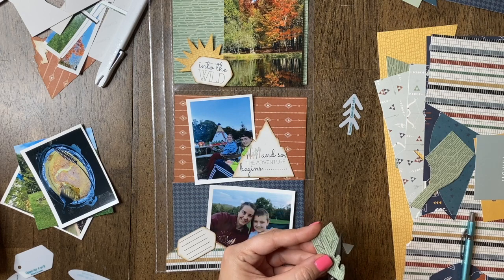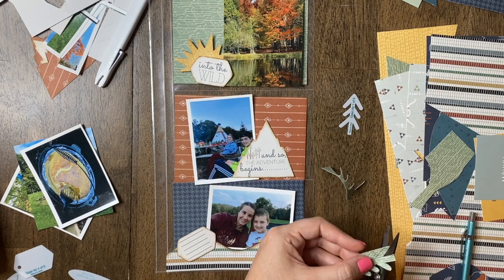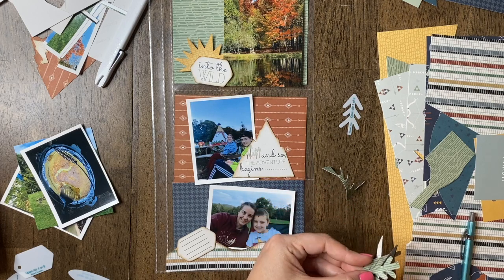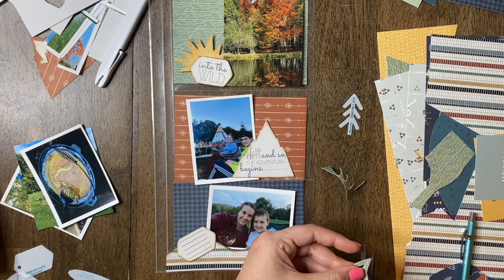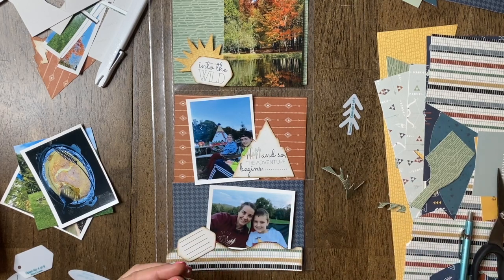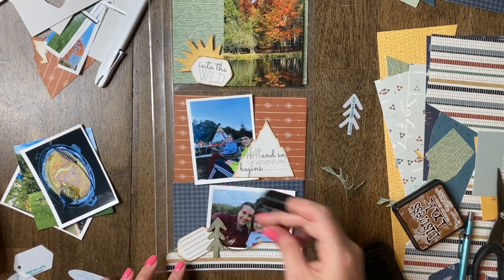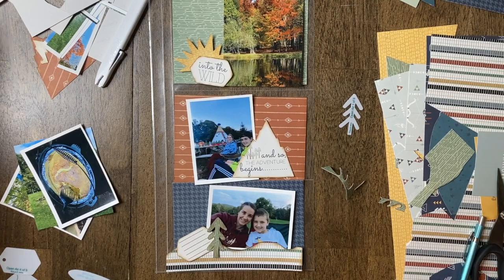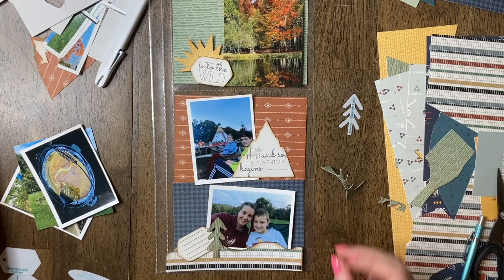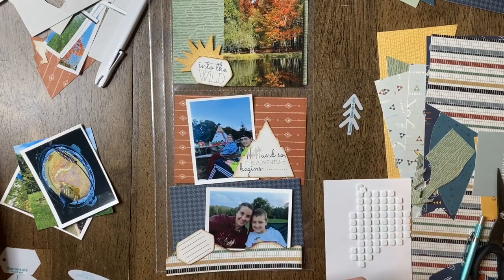I'm just cutting this little guy out here. I'll probably just adhere these down really quickly. This is what it will look like. I usually get the general papers, cut the backgrounds — the 4x6s — trim them out, and then add some basic accessories. Then I'll go back and add a few brads or a little hardware or ribbon or things like that. Pretty basic and general.